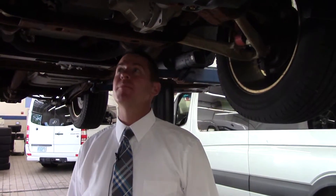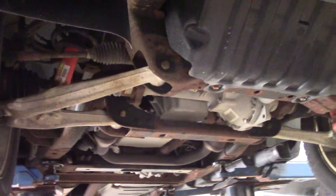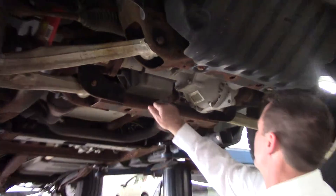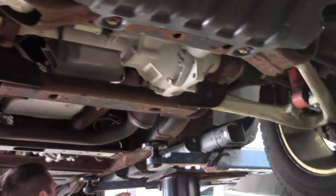Hi Mike, this is Jeff over at Prime Mercedes. I'm going to do a quick video of the underneath of the car. It does have a little bit of rust on it, but it seems like it's pretty good — seems like just most of the paint came off in a few spots.